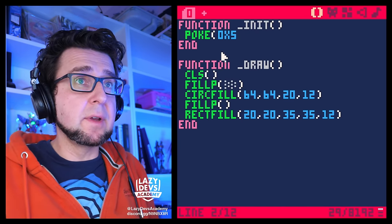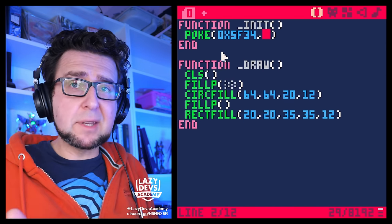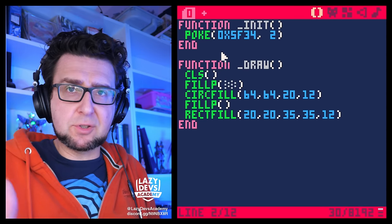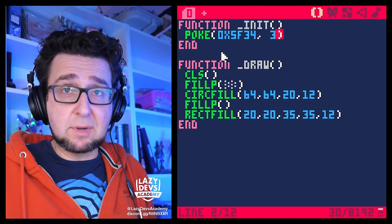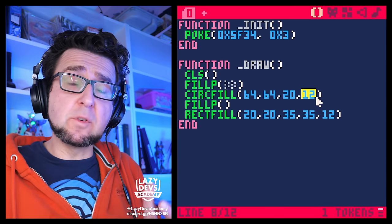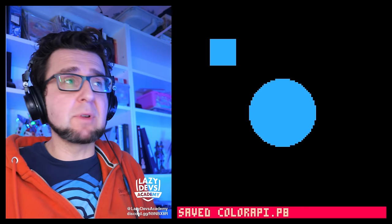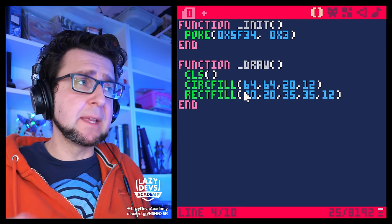Now you can poke 0x5f34 once in init with different parameters. Poking 1 turns on the general functionality; poking 2 turns on inversion; poking 3 turns on both. The color value actually encodes a lot of information about how a fill plays out — including even the fill pattern — so we can remove the fillp calls entirely. If you run it without changes it goes back to solid fill, but now we can do smart stuff to the color number.